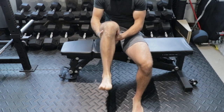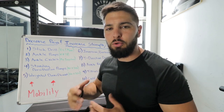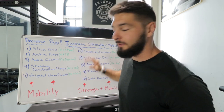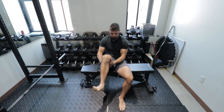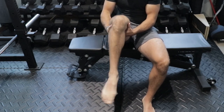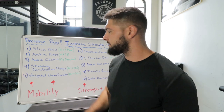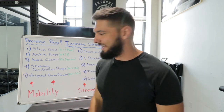The third mobility exercise is ankle circles. Just like the ankle pumps, we are loosening up our ankles and getting them ready for the rest of the exercises. Spin your ankle in the biggest circle you can — 15 reps in each direction for each ankle.